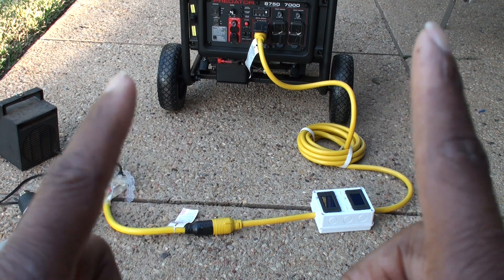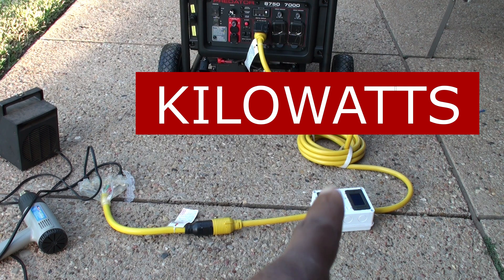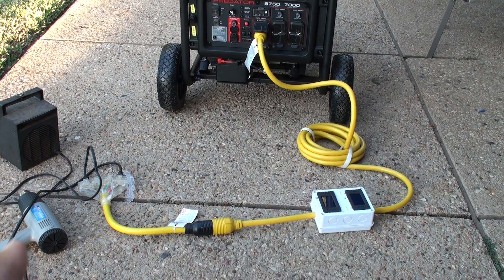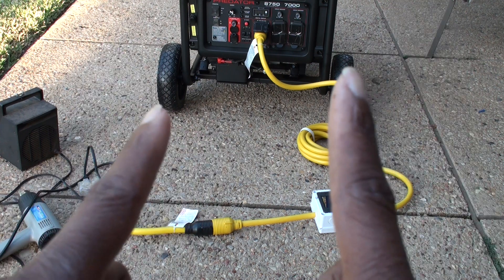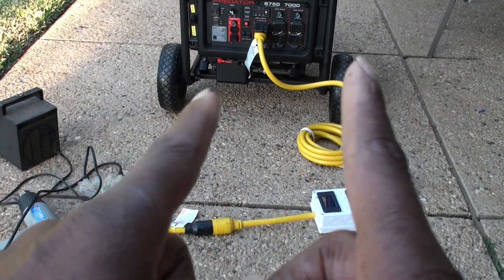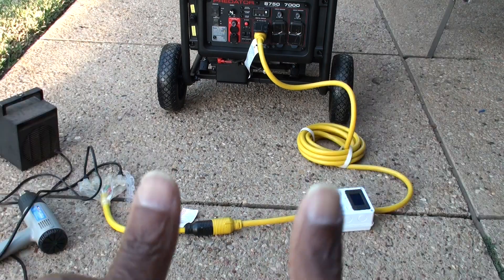Well guys, that is it — everything works. I'll be able to monitor how many watts my house is pulling by just installing the meter right on to the power cord. We saw those are the two items I had plugged up with the little outlet adapter here, so it all works. If you have any questions about this please put them below. Appreciate you guys — if you like what you see on this channel please hit that like button, hit that subscribe button, and you guys have a blessed day.